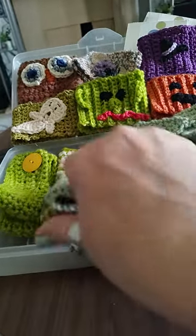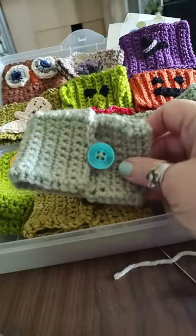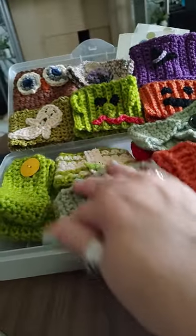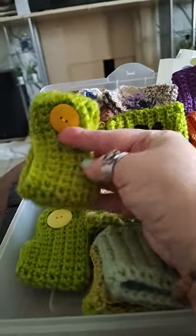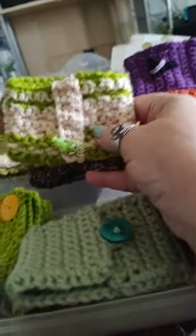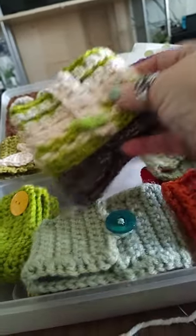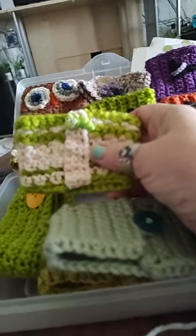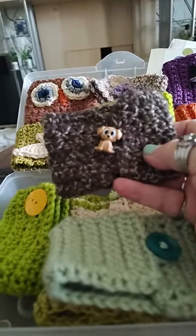I got a few that are this kind of style, the button in the front. I got a couple in this style, like a little set. These here, it's got a little bug on there, a little caterpillar I think it is, a little worm for the gardener. This one's got a little puppy dog button.